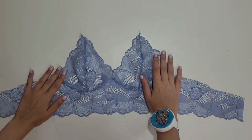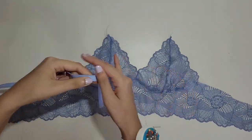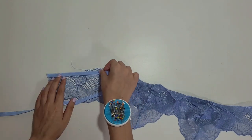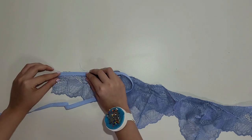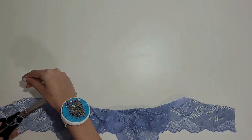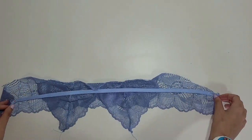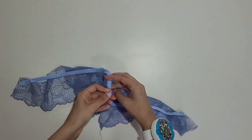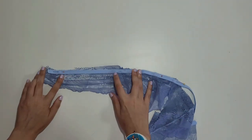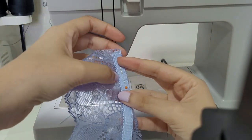Now we will add the elastic. You can use fold-over elastic for this part but I like picot elastic a bit more. Picot elastic has a softer side that's supposed to be in contact with your skin. Place the elastic on top of the band with the picot detail facing down and the plush, softer side facing out. We will sew there and then fold the elastic inside like a hem and topstitch it in place. The pattern comes with a recommended elastic length but you can also measure it around your own torso under your bust. Fold the cups down and spread the elastic evenly across the band. You must sew the elastic to the seam allowance of the cups. Sew it close to the picot edge with a zig-zag stitch.